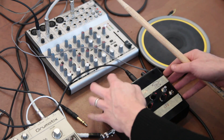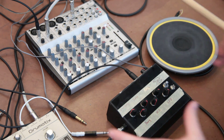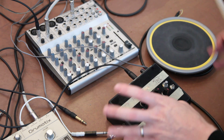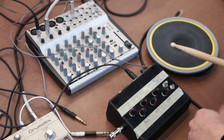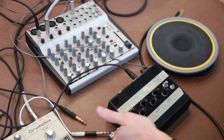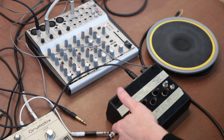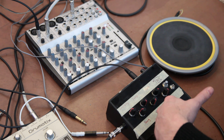Really cool — we've got a CV in and a trigger in. For the trigger input, you can use piezo triggers to put it in action with the case. The case itself is actually what you hit to make the drum synth work, but I've hooked up just an old rock band drum pad, and it's essentially the same thing. What's nice about being able to plug in here is that we can also trigger it using a drum machine or sequencer, whatever.